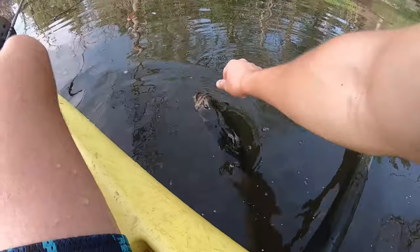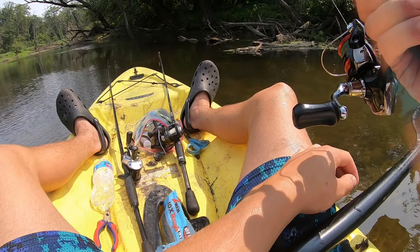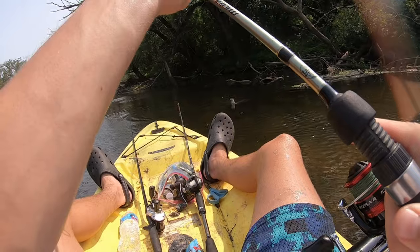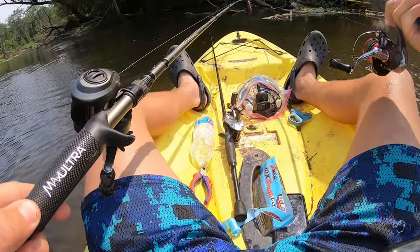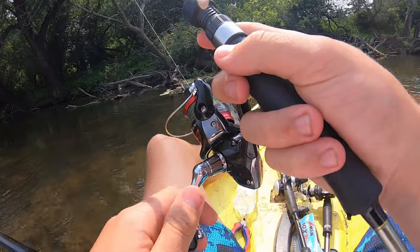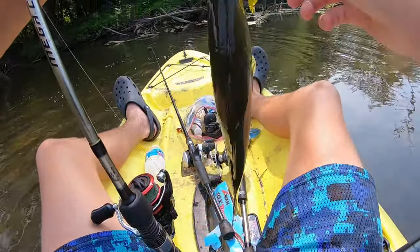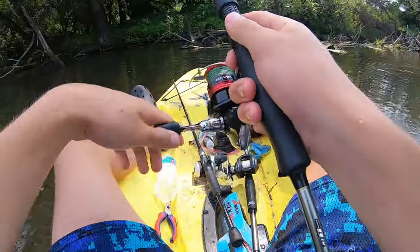Solid dude, it's kind of fat. Got him — it's a bass. Oh, a bass is fighting him! That's weird — can I catch the other one? There's another one right there chasing him. Got him! That was cool — that was super cool. I got the one that was chasing him. That was so cool.